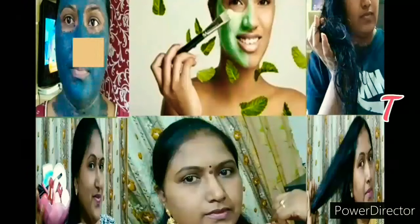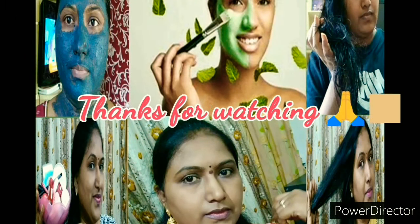So friends, I hope you enjoyed this video. Please do like, share and subscribe to my channel, because it costs nothing to you but it means a lot to me. See you in my next video — till then, take care, bye bye.